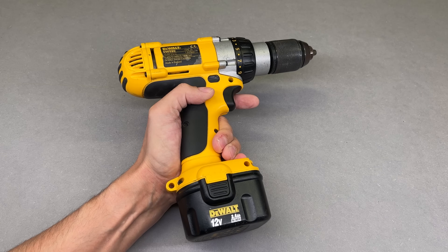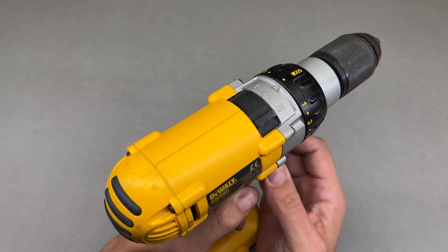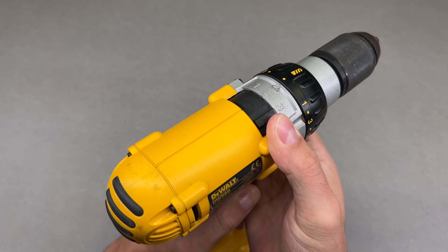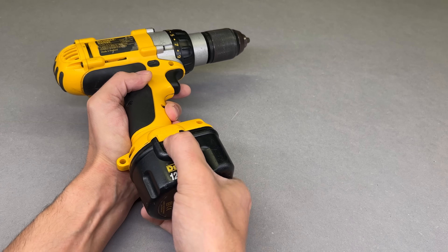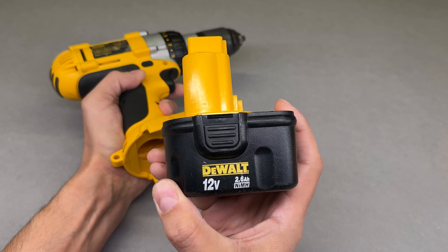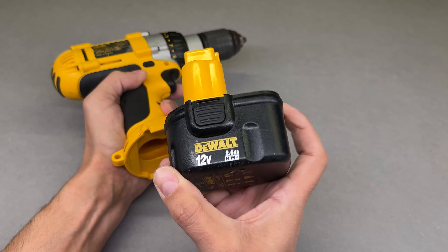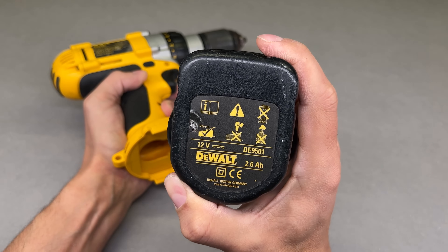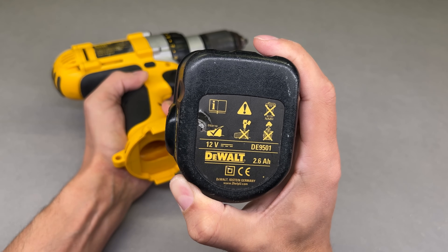Good day guys. We all have that beloved cordless power tool which doesn't give as much power as in its best days. Most of the cases, the old technology — Nickel Cadmium or Nickel Metal Hydride batteries — became weak or even faulty. The same situation is with this cordless drill. The battery does not take a charge and does not power the tool anymore.